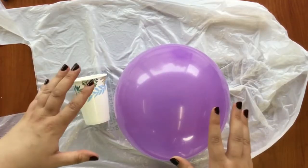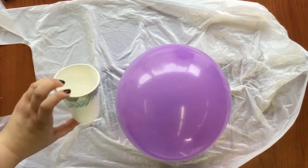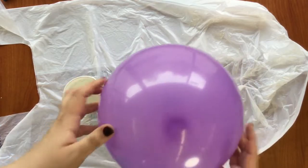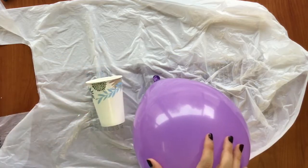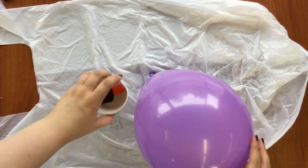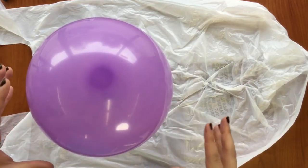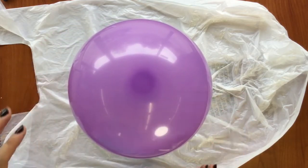Now next, you need to inflate your balloon. Make sure you have something to balance your balloon on so that it can dry. Since this is a cauldron, you want it to stand straight up, so I'm going to be using this random cup that I found and some other items to weigh it down. Depending on what you have at home, you might need to get creative — ask an adult if they have any ideas.